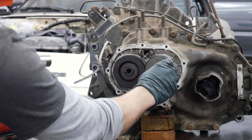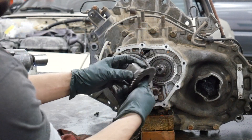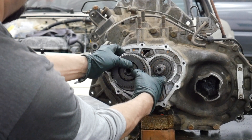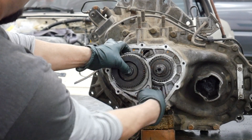Nuts came off pretty simple. First, slide this — this is the output reverse. Pull on that at the same time you pull on this fifth gear, which is the input shaft fifth.